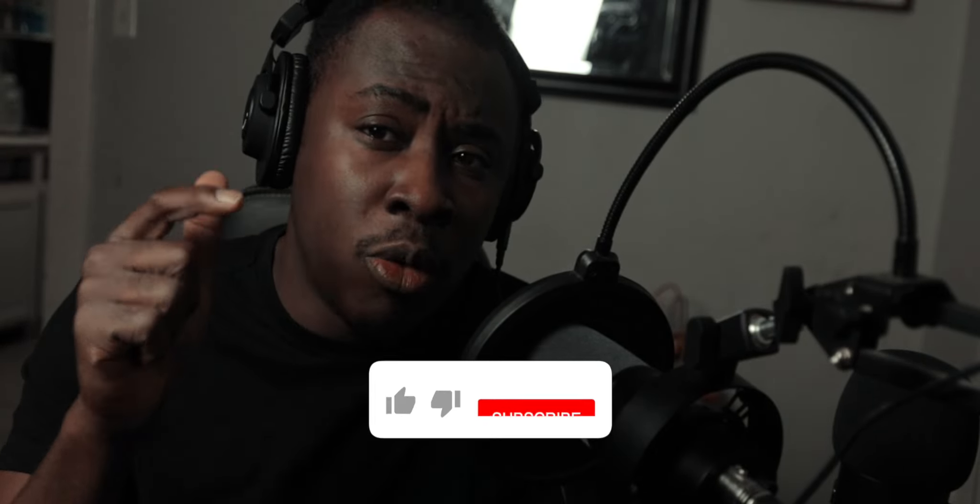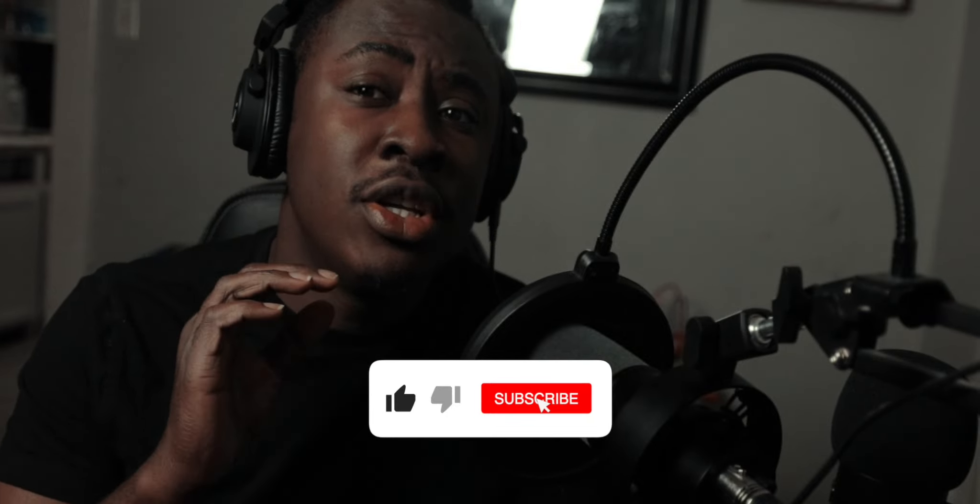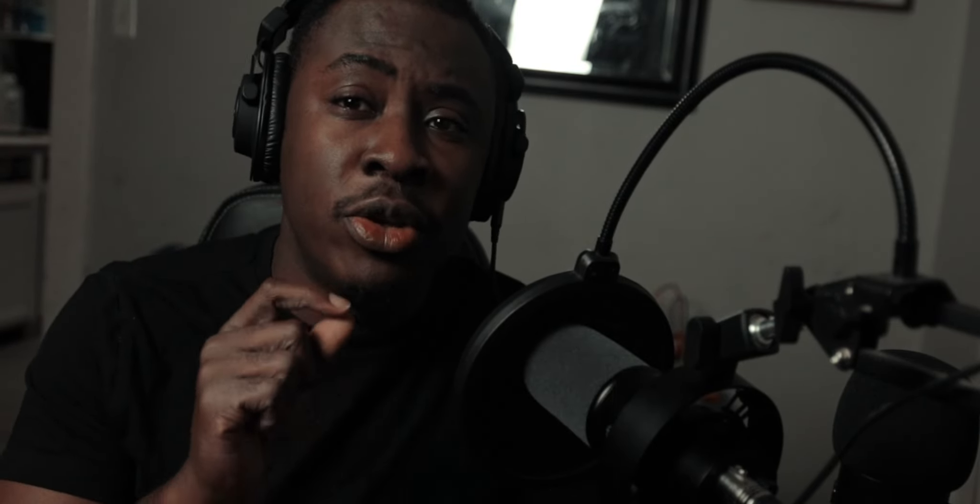Let's get into this video, but before we do I want you guys to hit that like button and subscribe for more content like this one because we have a lot more videos coming your way. Without further ado, let's get into it.